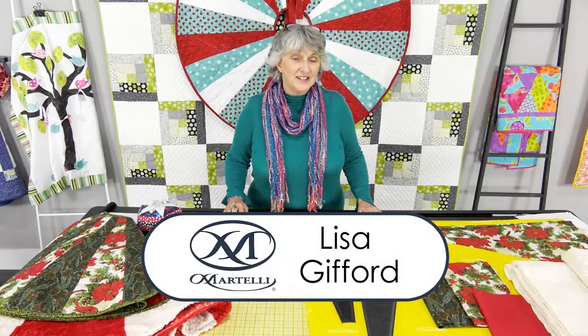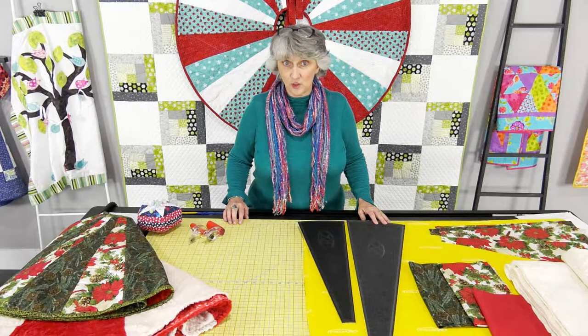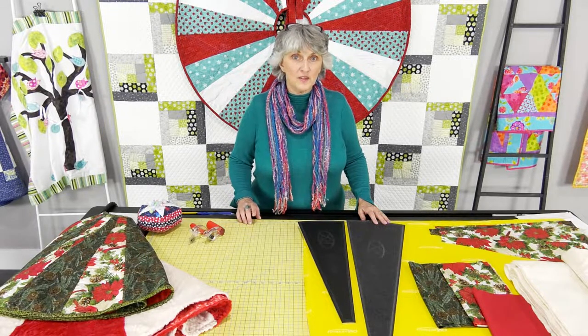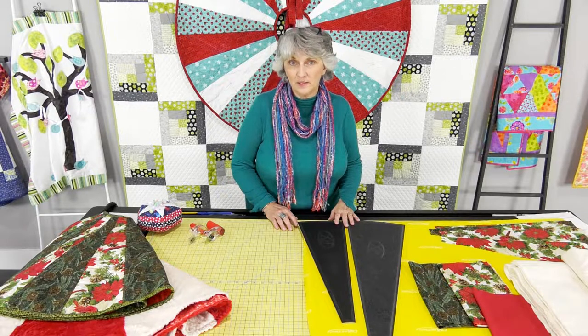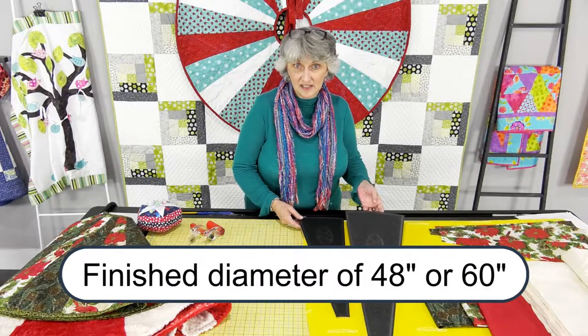Hi, Lisa Gifford here and today I'm going to show you how to make a Christmas tree skirt using the Martelli wedge templates. Martelli has two wedge templates, a 48 and a 60.